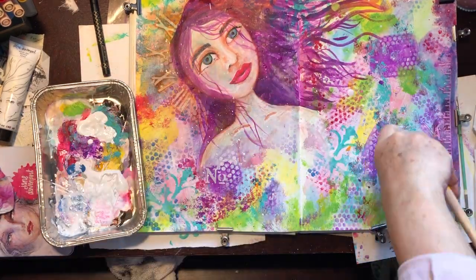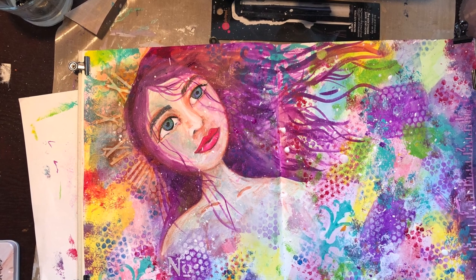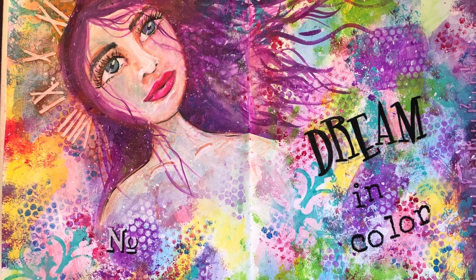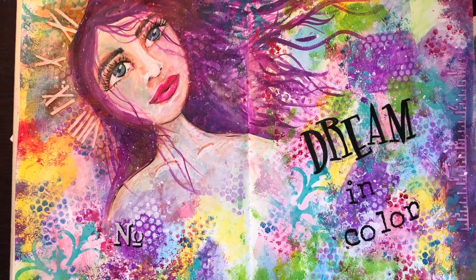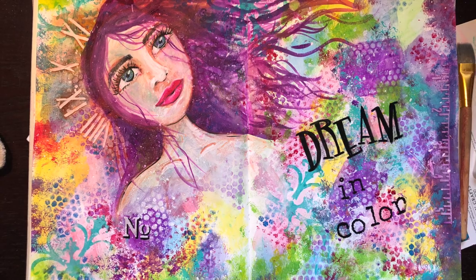I'm splattering some white paint over it, which is a very messy thing — I love the effect but now I have it all over me and my table. I used alphabet stamps to create the words 'dream' and 'color' at the end. I hope you have enjoyed this. If you have, please give me a thumbs up and subscribe to my channel, and hit the bell button so you'll be notified when I put up a new video each week.